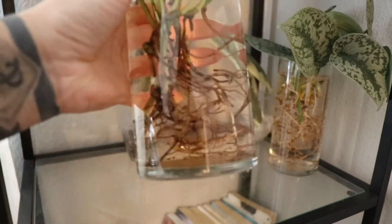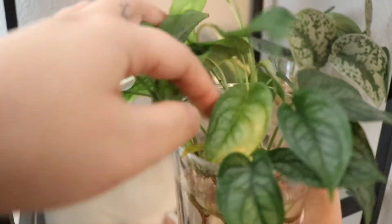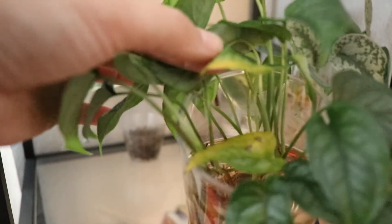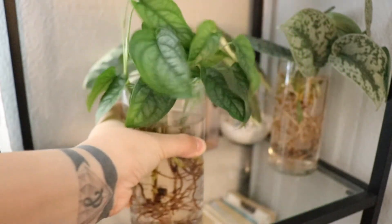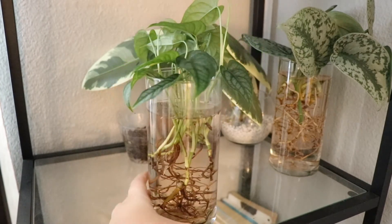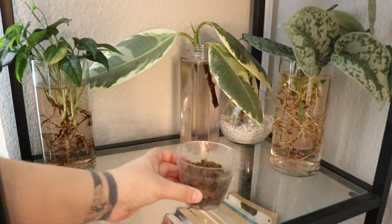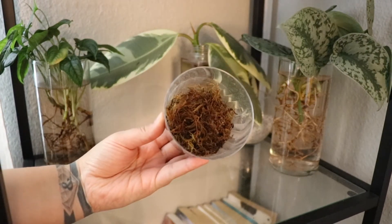This is my Monstera sotipicana. I actually just did a video on this one — it was really happy in LECA — but as soon as I added that moss pole it just started rotting immediately. There's still quite a bit of rot on it. I have since chopped it back, but we do still have a few yellow leaves. I lost about four or five leaves altogether, so I'm hoping this one recovers nicely so I can put it back into LECA. I don't want this one in soil, but we'll just have to wait and see.